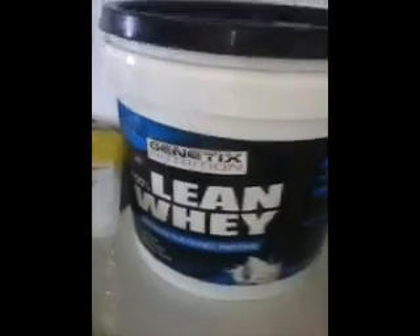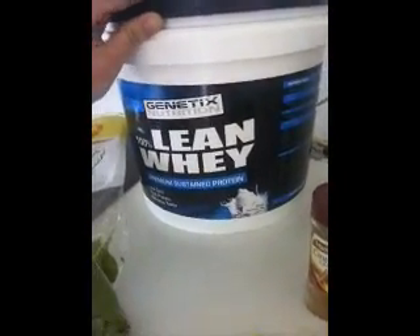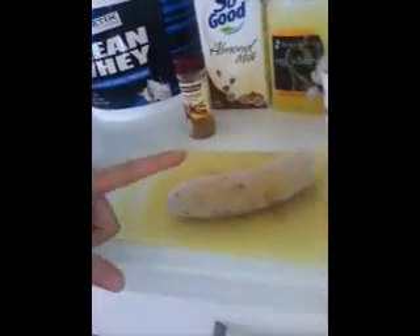Next I've got my protein powder — vanilla. Then I've got a frozen banana. I just chop it up. Frozen bananas are great because they make the smoothie a lot thicker, so it's sort of like a thick shake, and you don't have to add ice because it's already frozen.